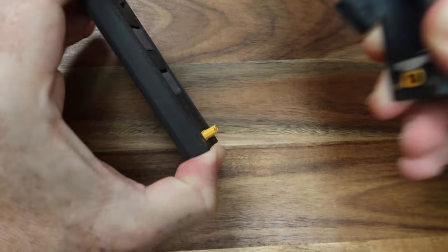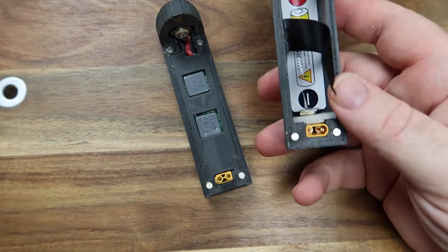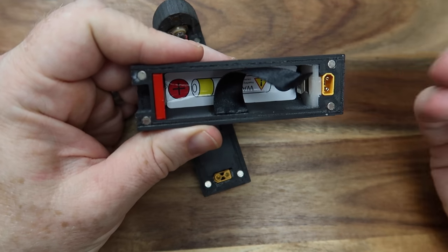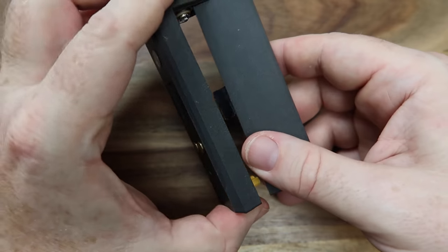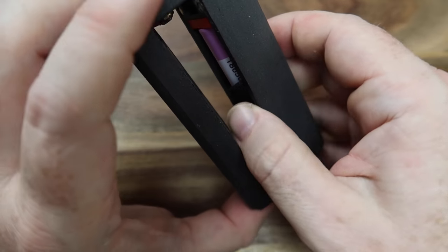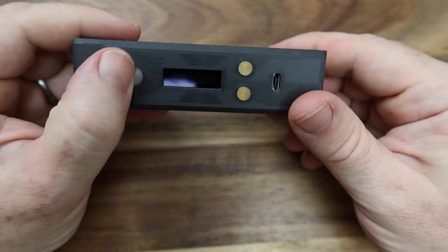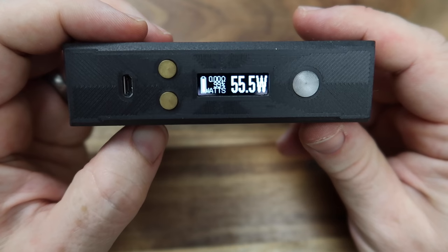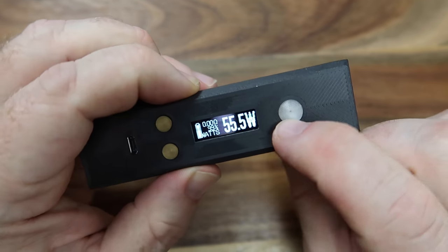We take out the bottom section, and you've got the battery positive and negative marked, telling you which way to insert it. We're going to use a Samsung 30Q — get that ribbon out of the way — in it goes. Once the battery is in, we are live.